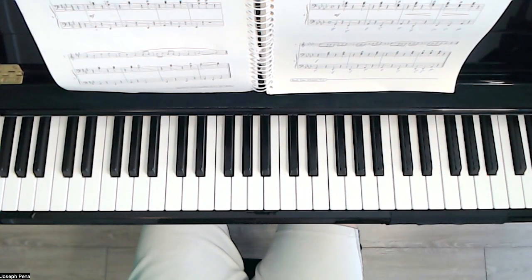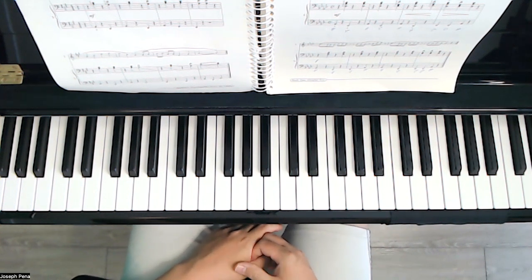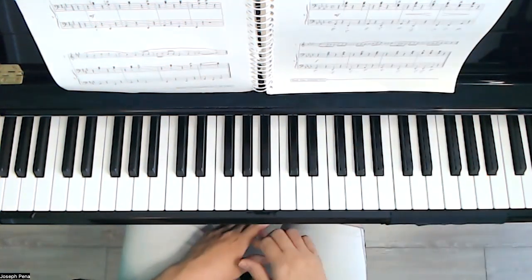Welcome to today's video. We are on page 187 of the Keyboard Musicianship Book 1. It says here we have another chord pattern below at the top of page 187.